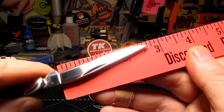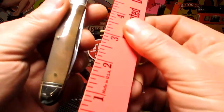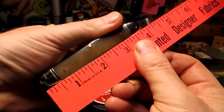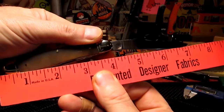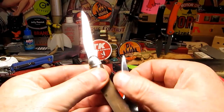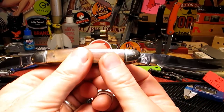The total blade length is three inches but the cutting edge is between two and a half and two and three quarter inches. The handle is just under four inches - right around four inches - and about seven inches overall. They have an identical blade on both ends, which is what appealed to me.